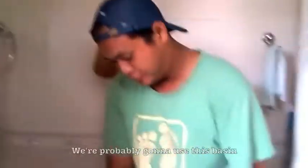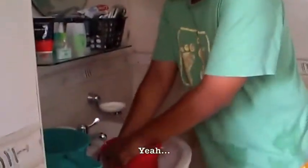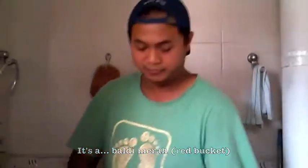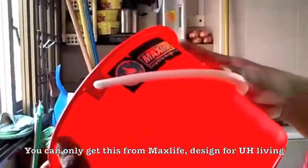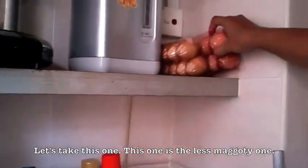See, you can smell the maggots. Now we're going to have to dispose of the maggots. The tools that we need — we'll probably use this big sink. It's not an ordinary baldy, it's a baldy mirror, you can only get this from MaxLife, designed for new age. Let's take this one — this one is the less maggoty one.